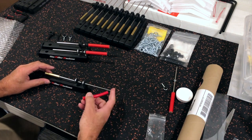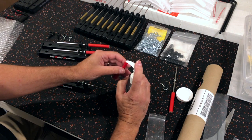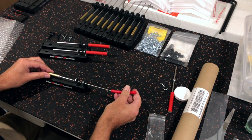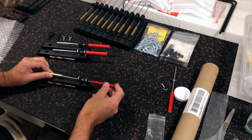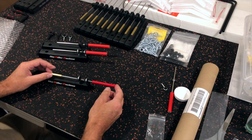The final step is to install the red latex tubing. Adding a drop of hand sanitizer to the end of the tubing will help it slide onto the end of the beater. Make sure that it's flush with the back of the beater, and that's it. It may take a bit for the hand sanitizer to evaporate, so give that about half an hour before using your machine.